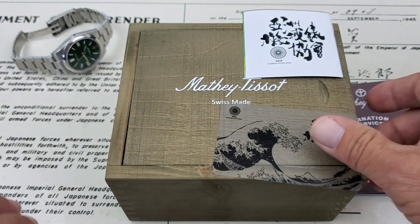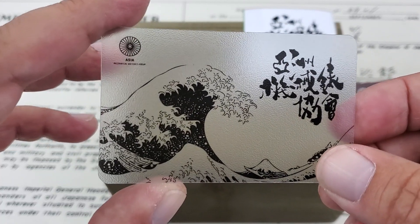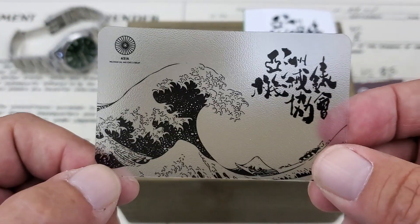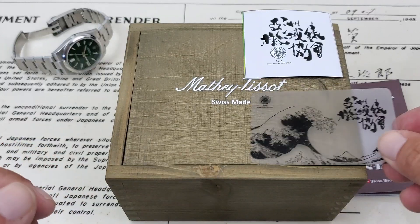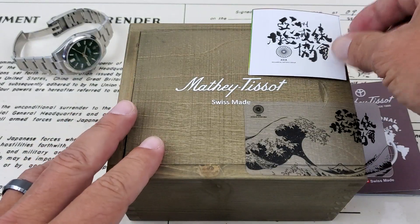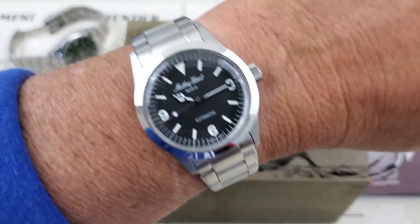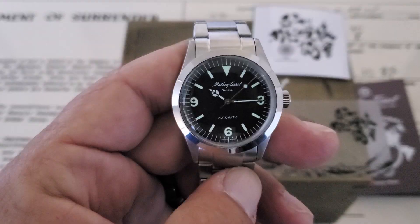There are also three micro-adjustments in the bracelet clasp I didn't show earlier. One thing that came with it is the Asian Mechanical Watch Group logo — it's got the Kanagawa Wave on it, which is really cool. A little sticker came with it too. These Matthew Tussaud watches all come in really nice wooden boxes — really clean looking little piece. Let's dim the lights and check out the lume.